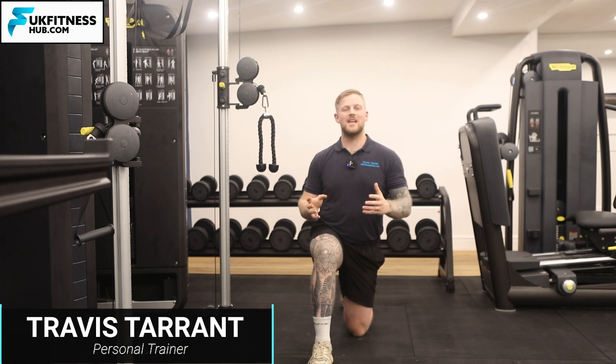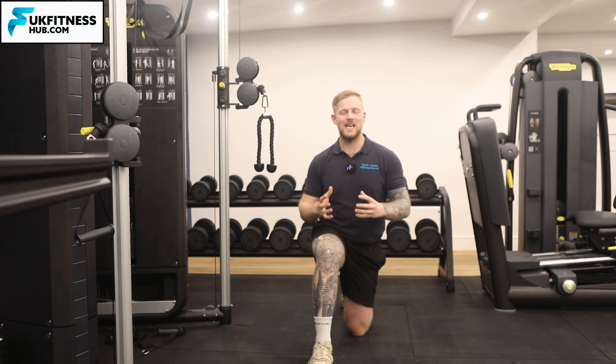In this exercise tutorial I'm going to be taking you through how to do a kneeling cable crunch.